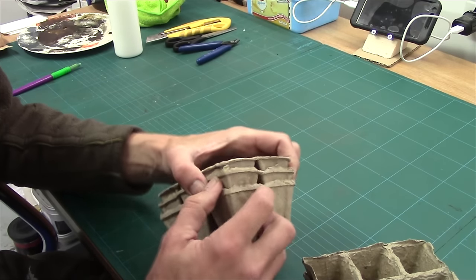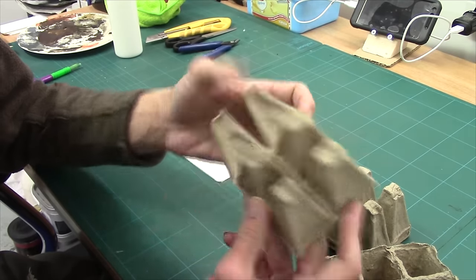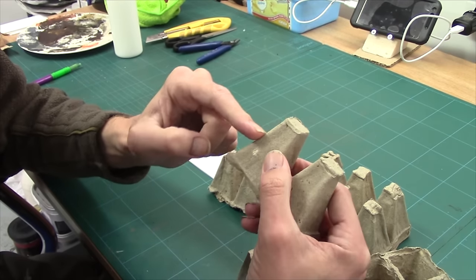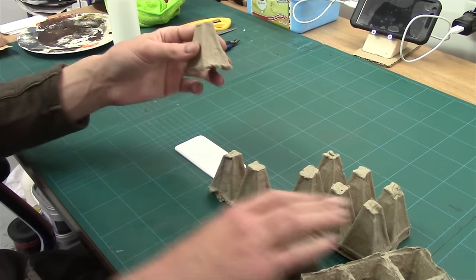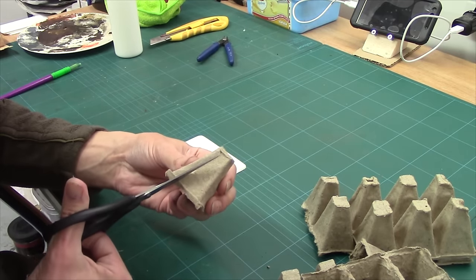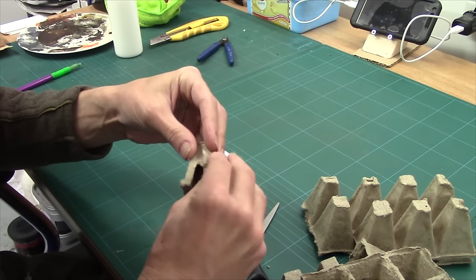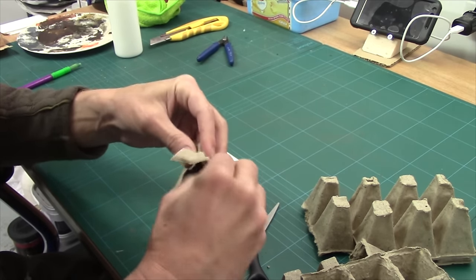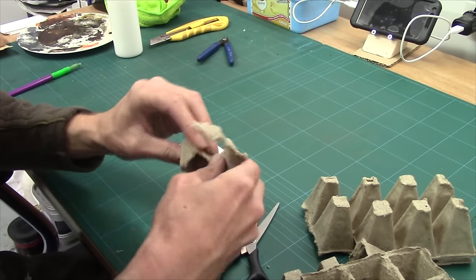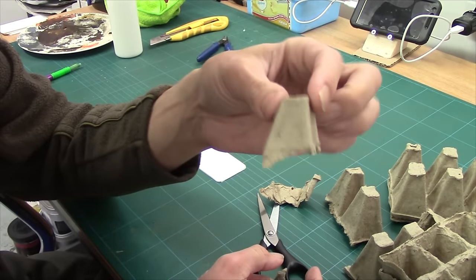So what we do is we pull them out and once we've got them pulled out, the next job is just to separate them, just like that. Now obviously we only need the top of this, so what I'm going to do is with a pair of scissors, I'm just going to put a cut sort of a third, halfway up, and then just tear it with my fingers.